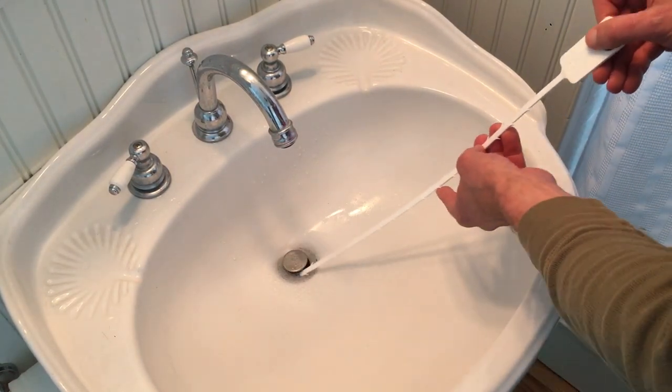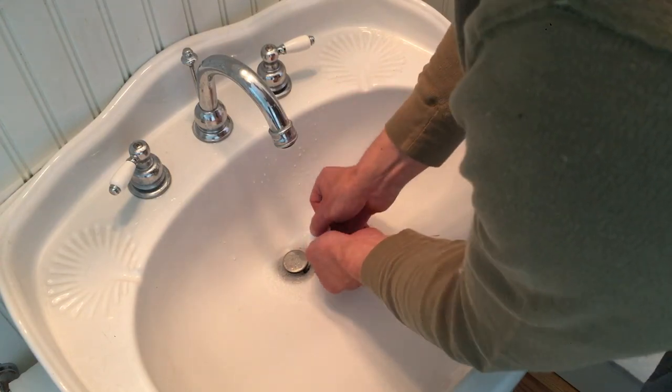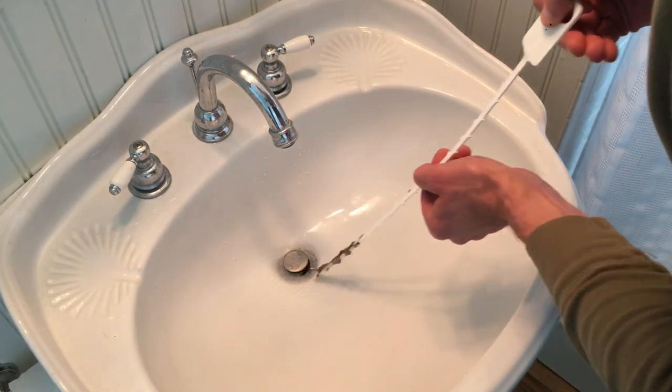All you do is stick it down into the drain like this, as far as it'll go, and then you just pull it up and see what you catch. It's kind of like fishing. There we go.